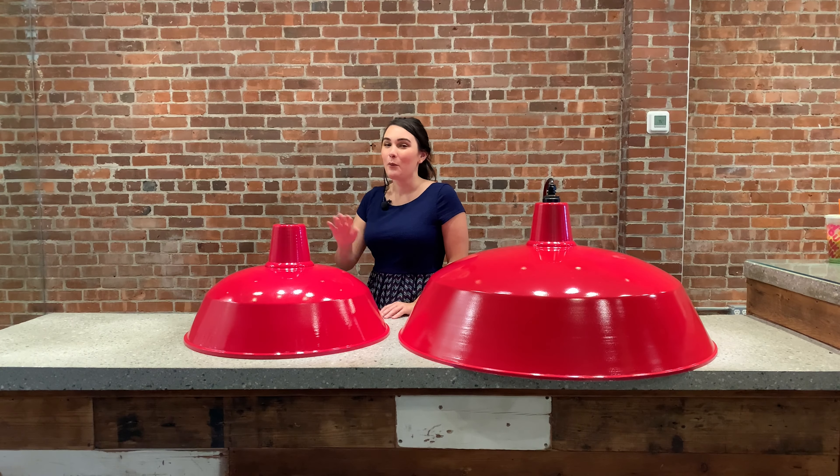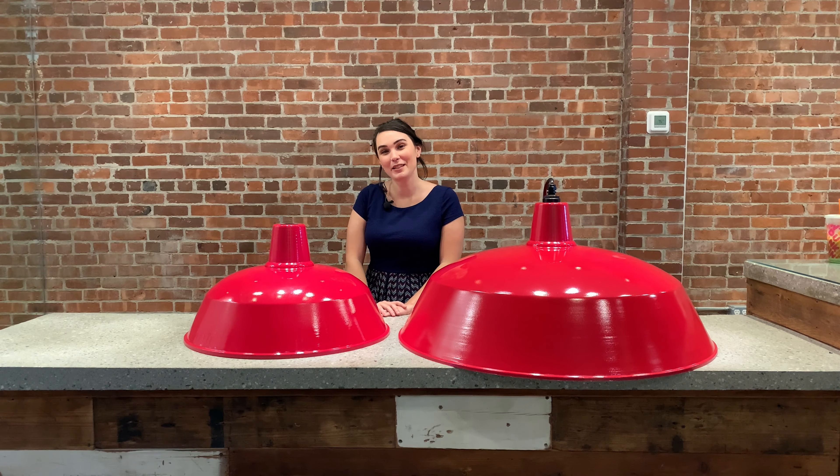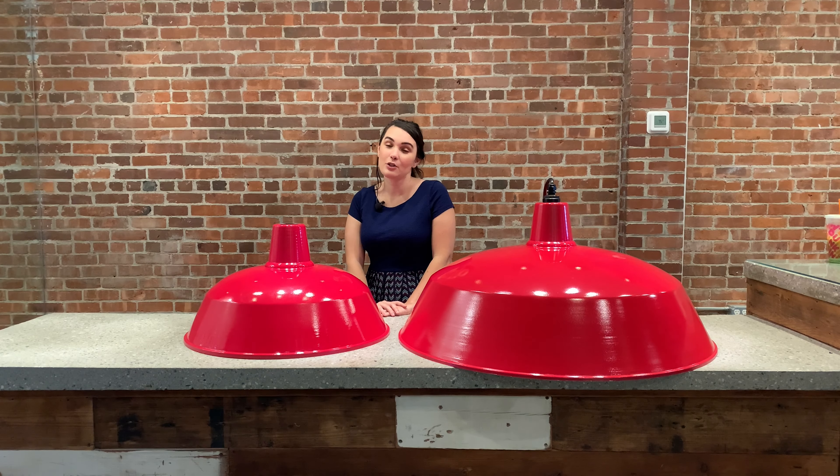How big are these? Well, this one right here is 24 inches in diameter and this one over here is 36. These shades come in 12, 14, 16, 18, 24, and 36 inches, so there's a wide variety of sizes to fit any space.